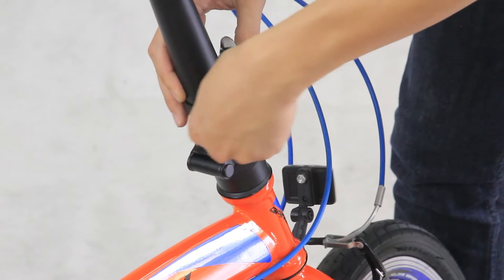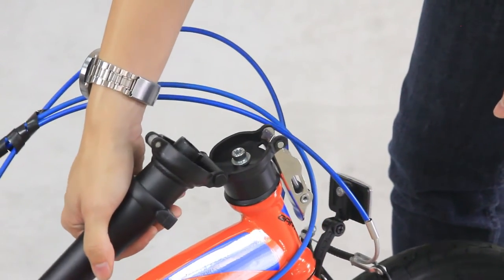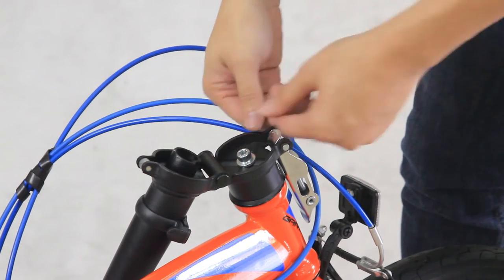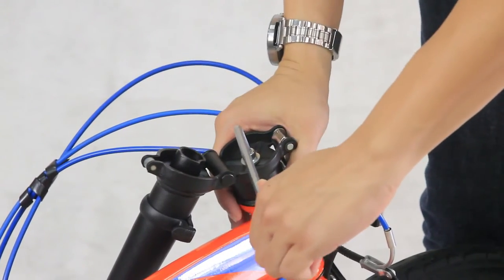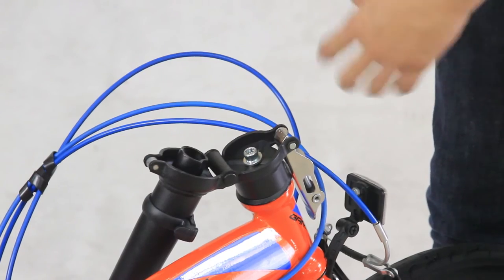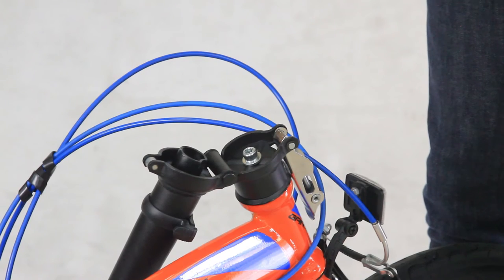Fold up the handlebar by unlocking the double lock mechanism. For this step, you will need a size 6 Allen key. Right after you fold up the handlebar, you will see a big Allen key bolt in the center of it. Make a slight anti-clockwise turn on the bolt using the size 6 Allen key to loosen it. Remember not to turn all the way, as it will be more difficult to adjust the position if it is too loose.